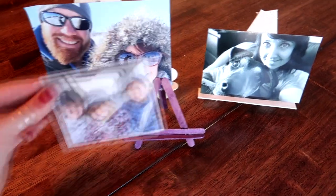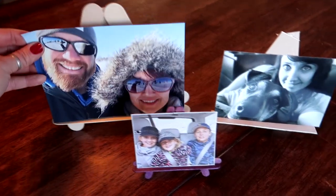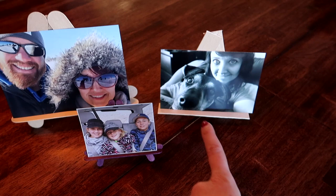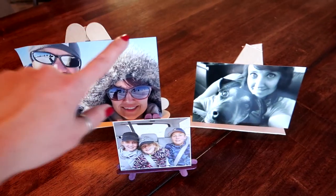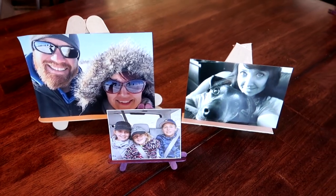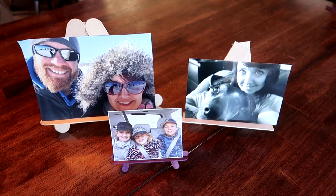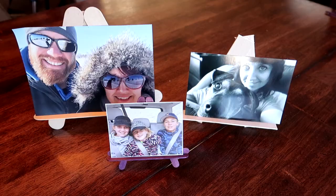Here are the three different variations. The little one is really cute, and then the standard one is the normal size that you would make. The one with the leftover pieces is not as attractive because the edges are really sharp, while this one's more rounded and more polished. But it's just a cute little idea you can do for your pictures, and because these are wood you can definitely paint them and decorate them as you see fit.